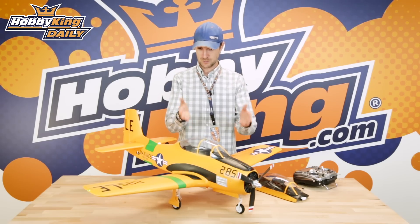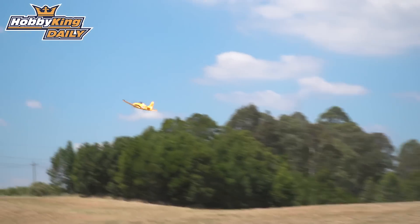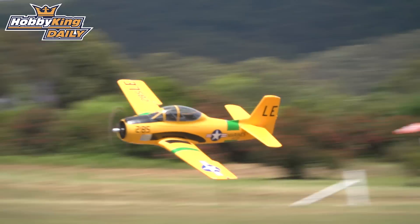Hello and welcome to HobbyKing.com. Stuart here with one of my penultimate announcement dailies. This is a T28, but it's not quite the T28 that you are used to with Durafly — this is the version 2 of the T28.